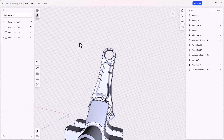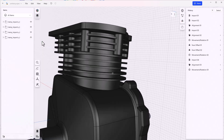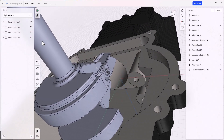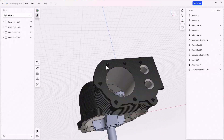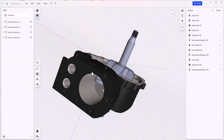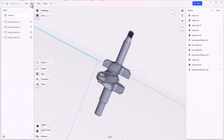We've got a couple more parts, so let's show the casting again. We're going to need to move this entire assembly down, but let's get some of the other parts in here first. The next step is to assemble the pin in here, and let's turn off the casting to do this.